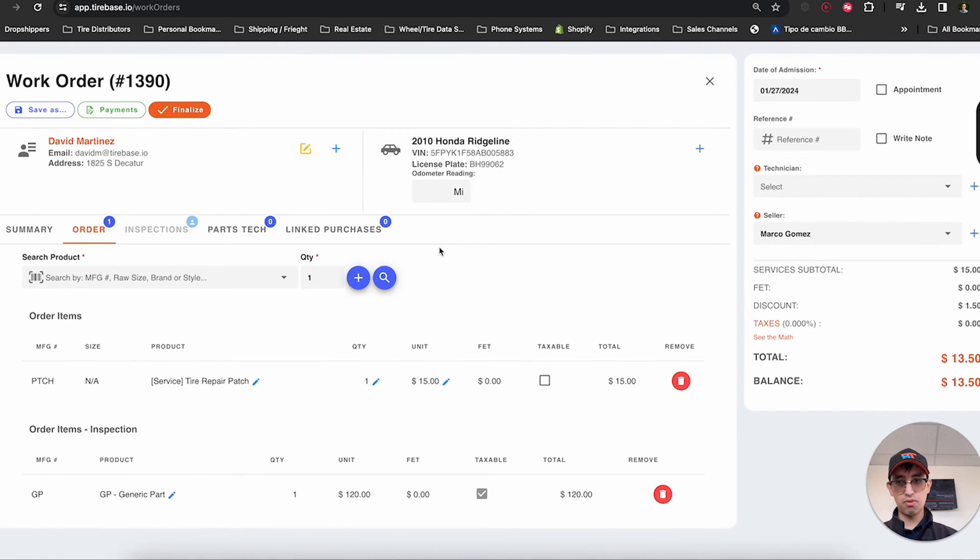That's how an inspection is performed — the customer comes in for a specific service, the inspection is performed, we identify a part that needs replacement, we notify the client, they get a notification, they approve it or decline it, and then we can continue working on other cars. Hopefully that was a clear and easy explanation of how the inspections module works.